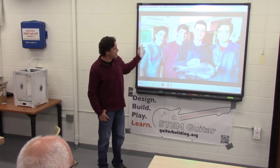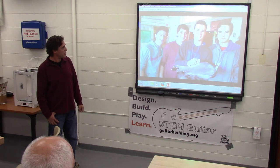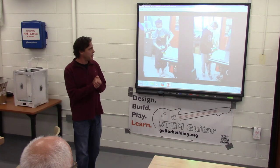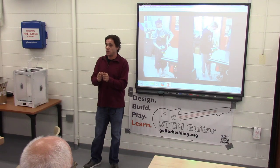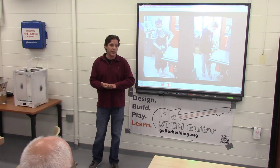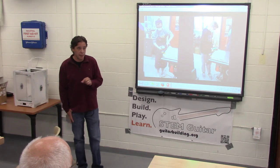This is our hallway inside of our classrooms. I had about four feet of space for sanding the body, and that's pretty much how we do it. Now within the classes, every two weeks there are two 45-minute periods where the students can sign up for whatever they want. I offer STEM and guitar building as one option.